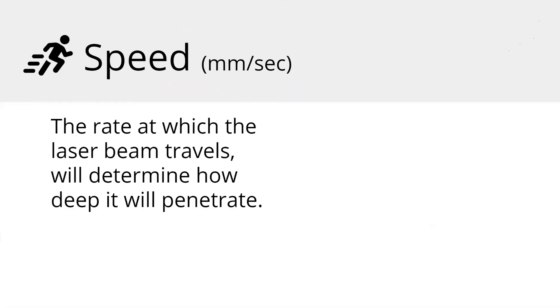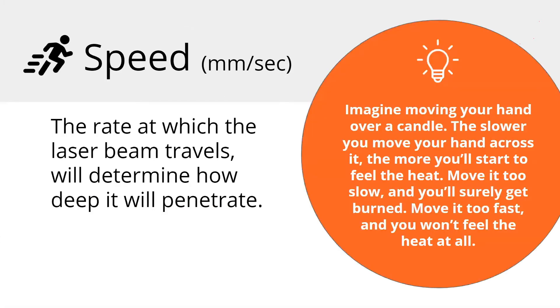Speed is the rate at which the laser beam travels, and it will determine how deep it penetrates. Here's a good analogy: imagine moving your hand over a candle. The slower you move your hand, the hotter it's going to get — you're giving more time for it to really heat up. Conversely, the faster you move your hand, the less you feel it. That's how speed affects your burn: the slower you go, the deeper the engraving or cut is going to be, and vice versa.